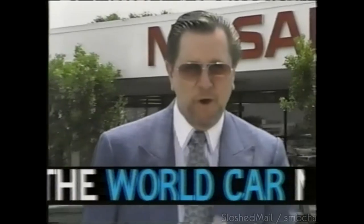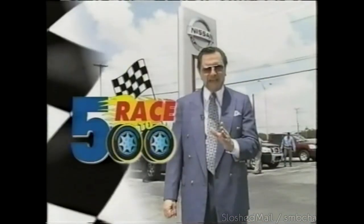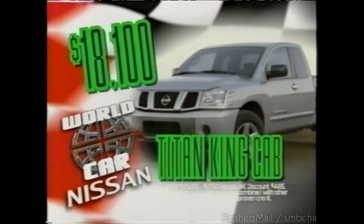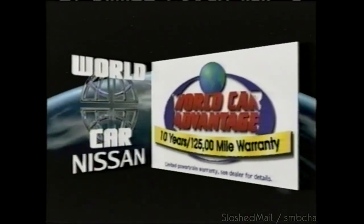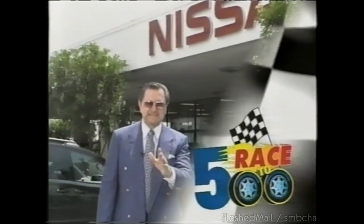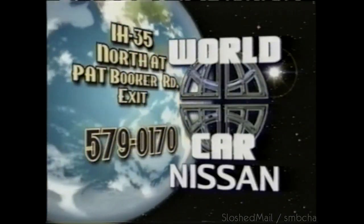The World Car Nissan Race to 500 is going on now — we're out to sell 500 vehicles, and that means big savings. Get a brand new Nissan Altima for only $15,900, or the Titan King Cab for just $18,900 — over $7,000 in savings. Plus, only at World Car, get the advantage of a 10-year, 125,000-mile World Car warranty. IH 35 North at the Pat Booker Road exit. World Car Nissan.